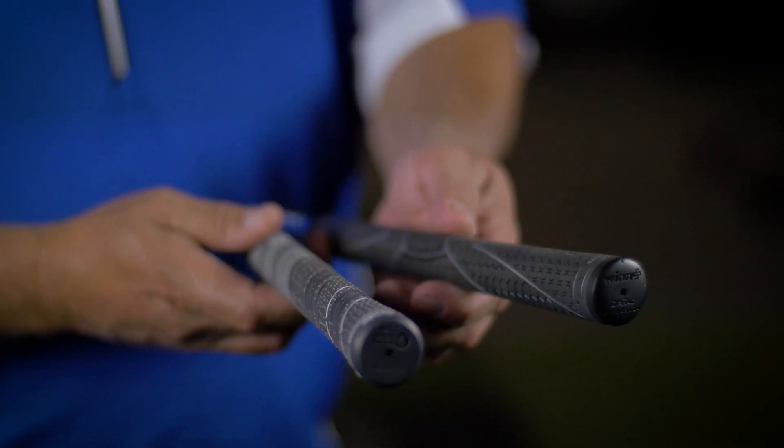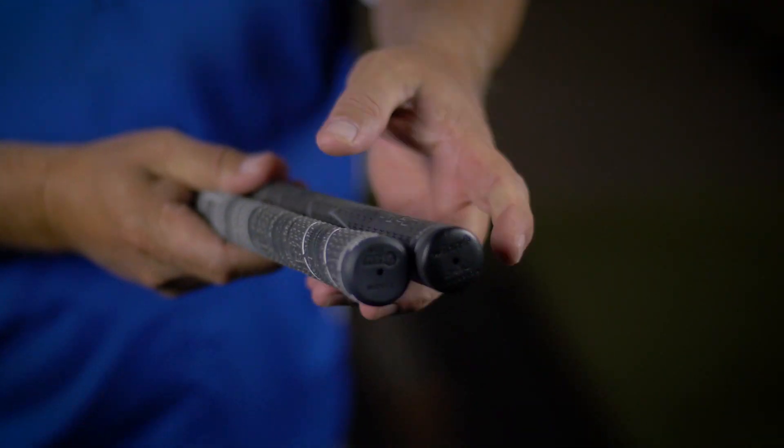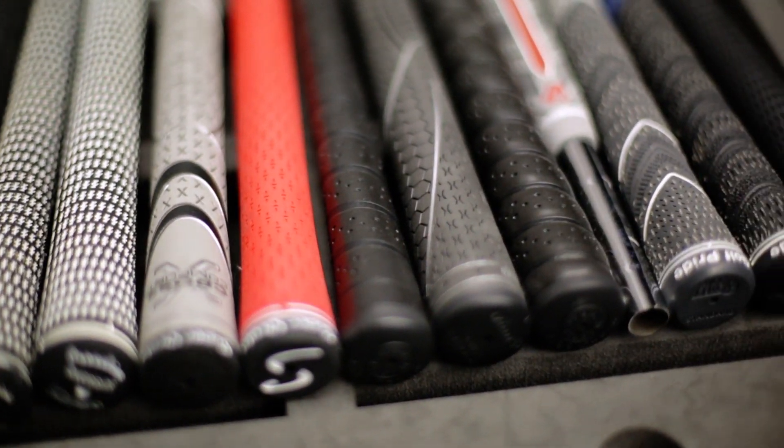The second most important thing for any trip is make sure you've got new, fresh grips on. Real easy to get them changed out. Nothing like fresh handles, especially when you're going on an important golf trip. Bad grips, bad trips.